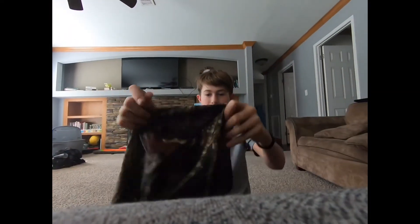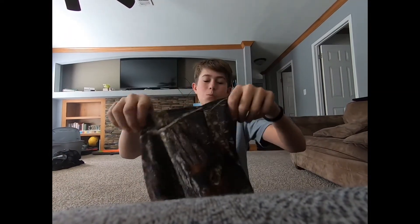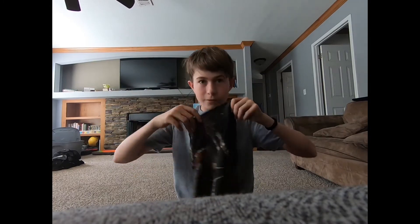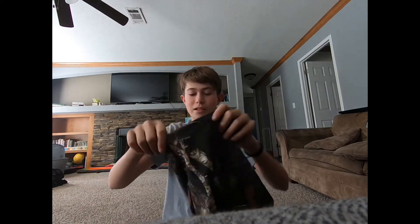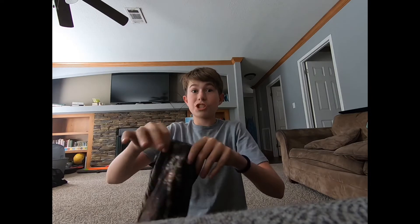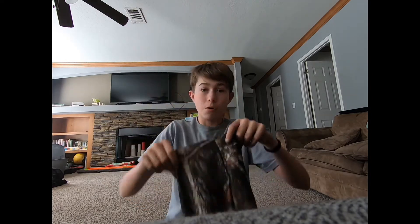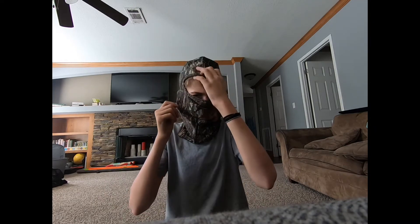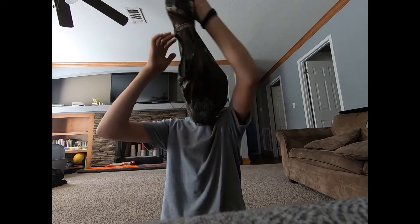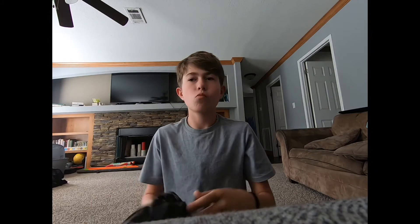Now we're getting to the good stuff. I have my mask. I don't wear this one a lot because it gets hot in the spring — it doesn't have mesh so it gets uncomfortable. But if we hear a turkey and we just have to go, I'll either slip this one on or have my other one around my neck.